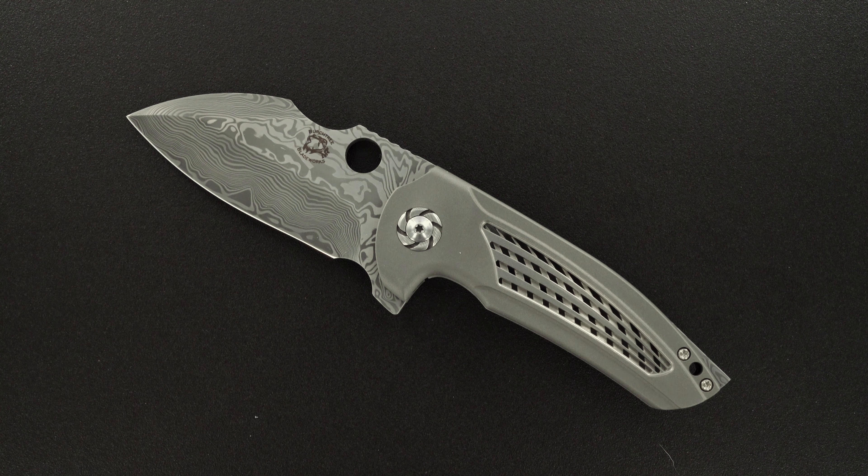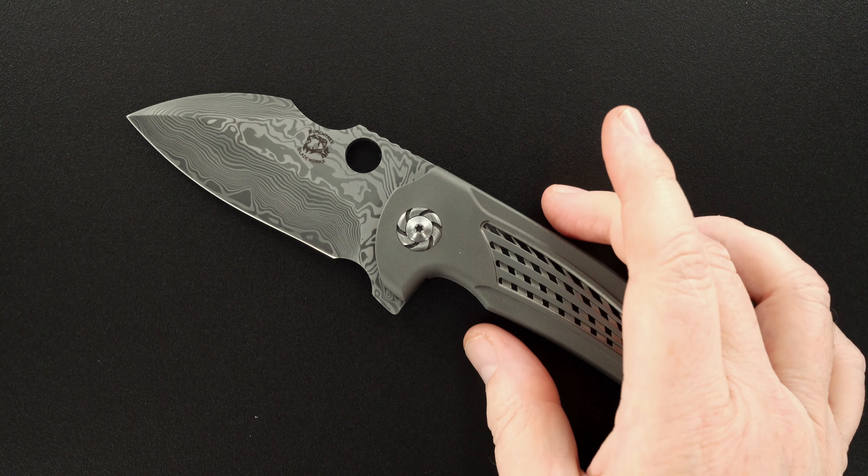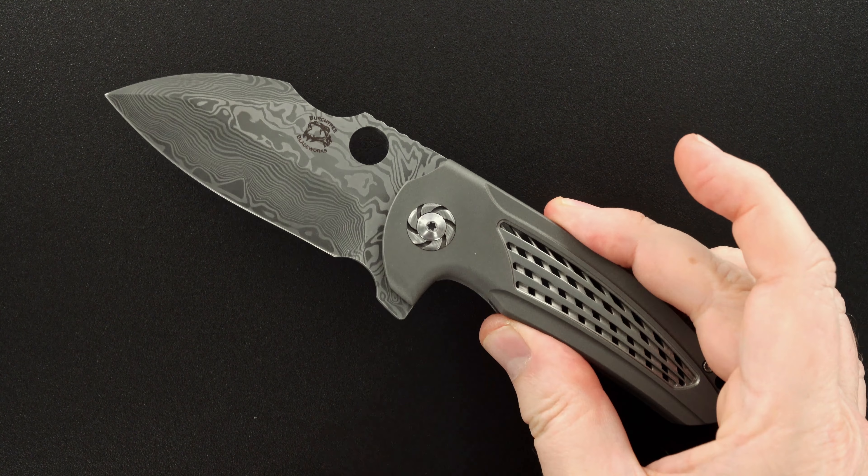Hey guys, we got a beauty here. It's a Michael Birch custom vented Kinesis flipper with an outstanding damasteel blade.